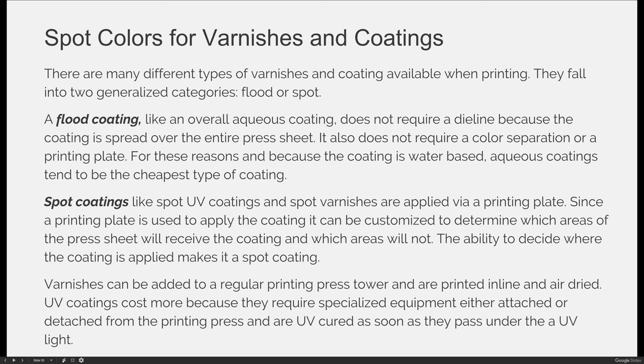Spot coatings — the ones we're going to focus on in this lecture — like spot UV coatings and spot varnishes, are applied via a printing plate. Since a printing plate is used, it can be customized to determine which areas of the press sheet will receive the coating and which will not. Just like when we create color separations and identify where yellow will print, we do the same thing with spot coatings. The ability to decide where the coating is applied is what makes it a spot coating — it's in some areas and not in others.